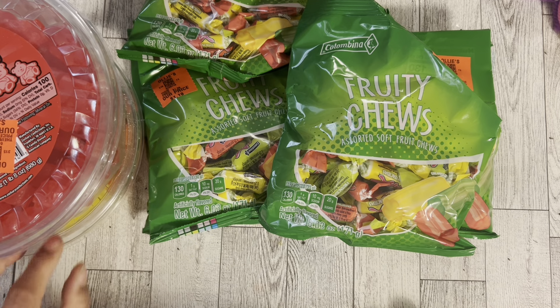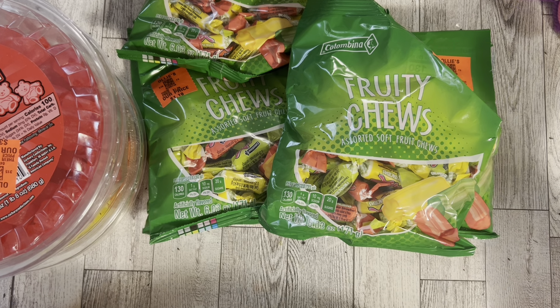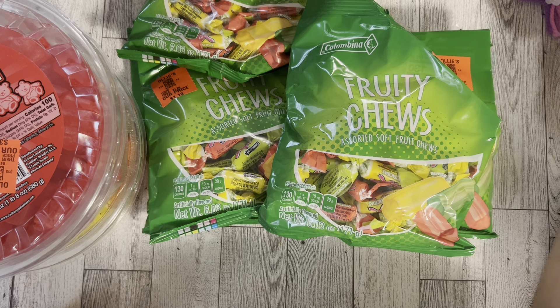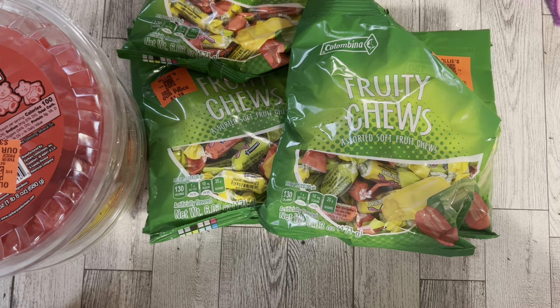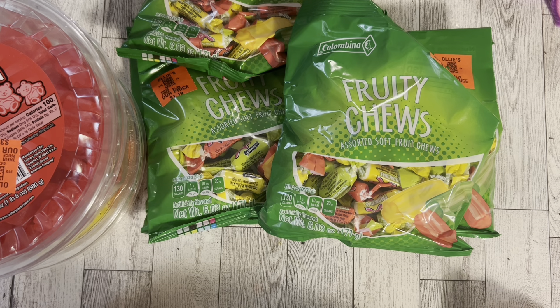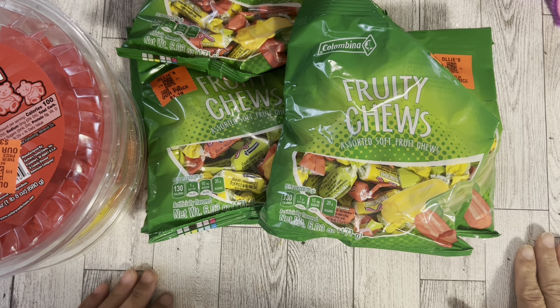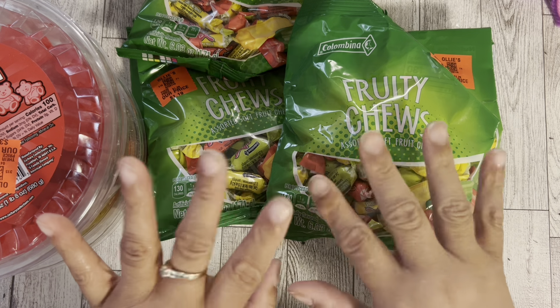That is going to be it for the video — I hope you enjoyed it and had a lot of fun spending time with me today. My number one item would be all of the Sesame Street stuff, then the markers, and I also like the frying pan. It was a really good haul today. Please like and subscribe — it's free and I'm trying to get to 4,000 subscribers. See you guys next time, bye!